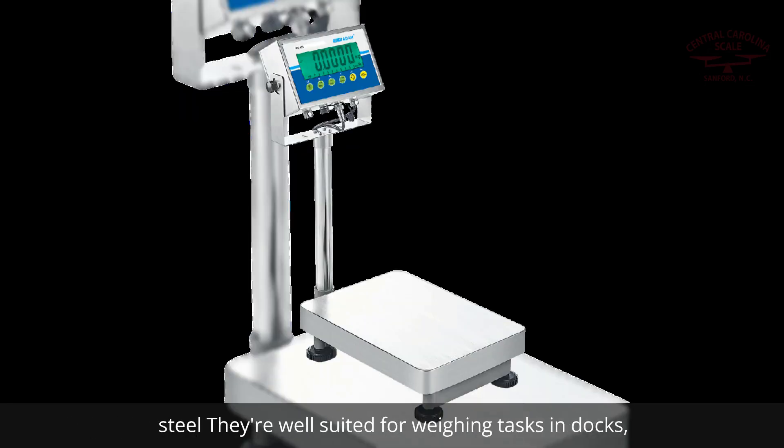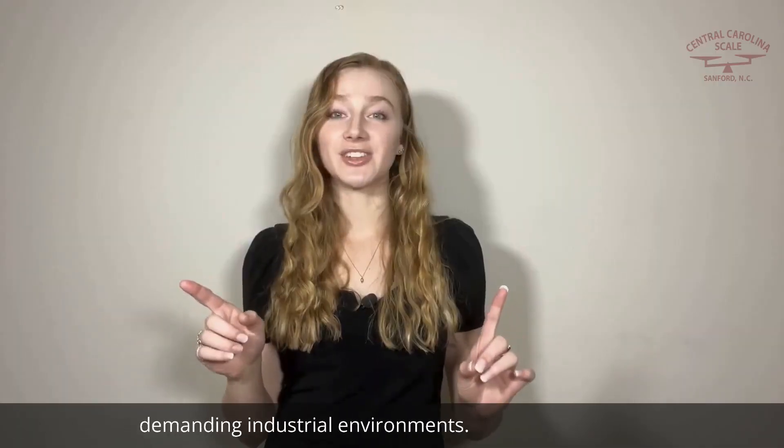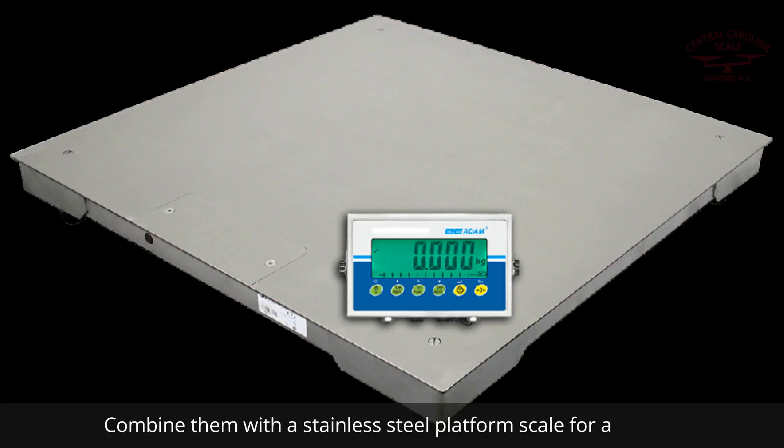They're well suited for weighing tasks in docks, ships, agricultural settings, food processing plants, or demanding industrial environments. Combine them with a stainless steel platform scale for a rugged weighing solution.